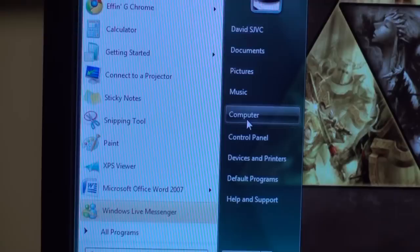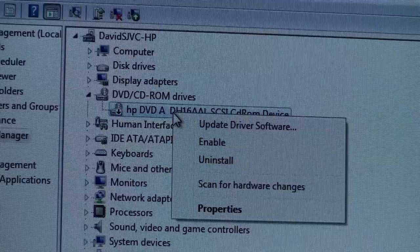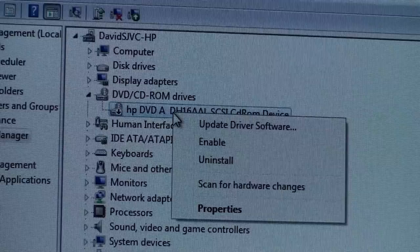To enable your DVD drive you're going to go to Start, scroll over to My Computer, right click, click on Manage, and your Computer Management window opens up. Click on Device Manager and here are your available DVD drives. It tells me that it's disabled by this little arrow right here. So to enable your DVD drive you're going to right click, click on Enable, and it just refreshed itself and now your DVD drive should be working properly.